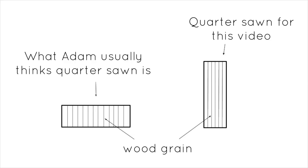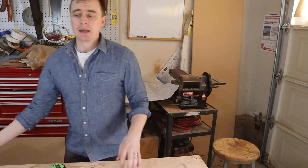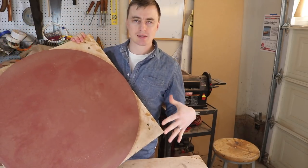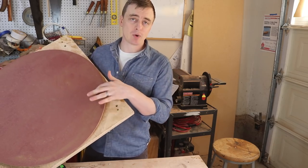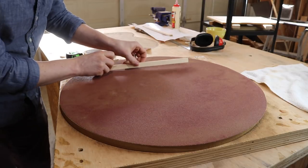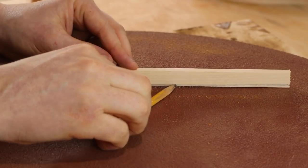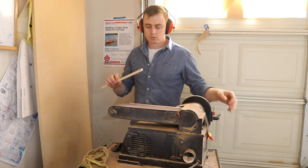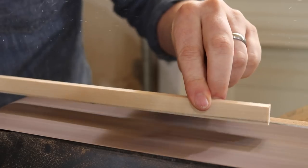Once you have all your bracing cut right, you need to put a radius on them. You might remember this radius dish from when I radiused the edges of my sides — I'm going to use this to put that same radius on my bracing. I'll start with the top brace, place it near the top of the dish, and drag a pencil along the dish to give me an idea of what the radius will look like. From here I take it to my belt sander and sand it down close to the line I drew.